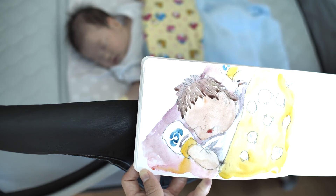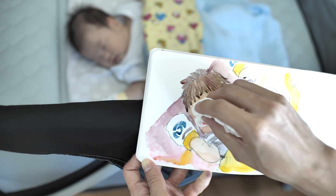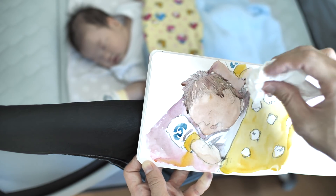I want to clean up the hair here as well, just to get a softer look.